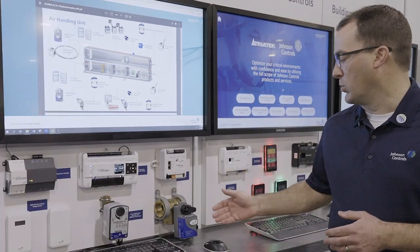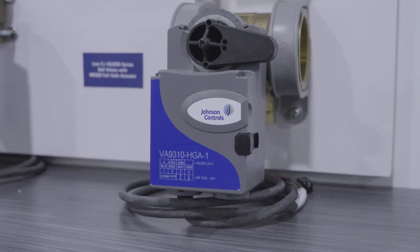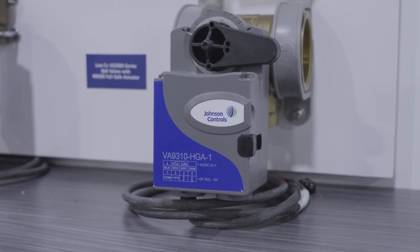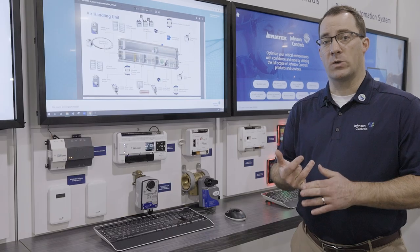On the right, we also have a three-way VG-1000 ball valve with our M9310 actuator on it. The 9300 series is great because of its auto signal detect.